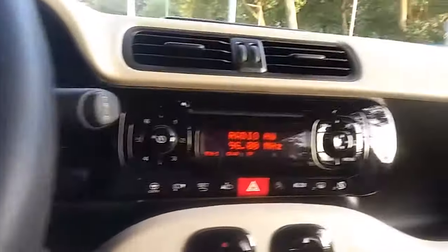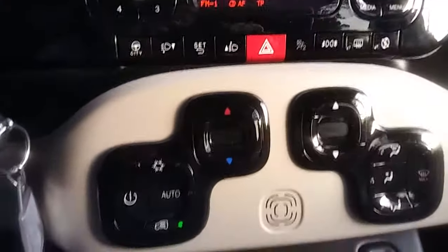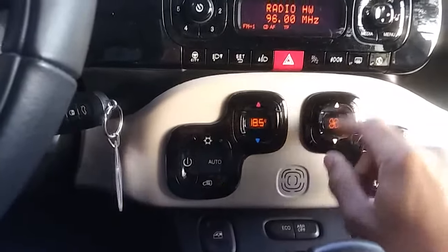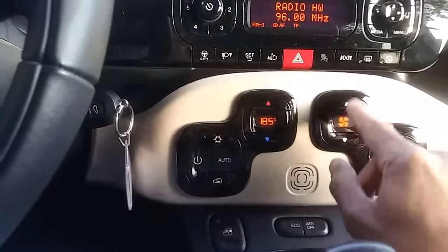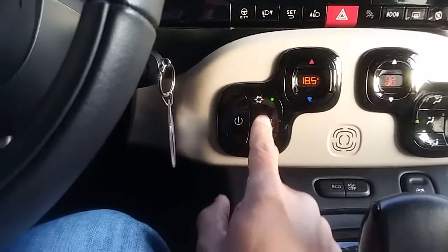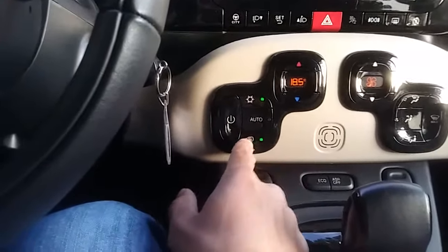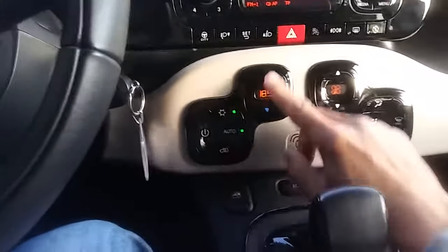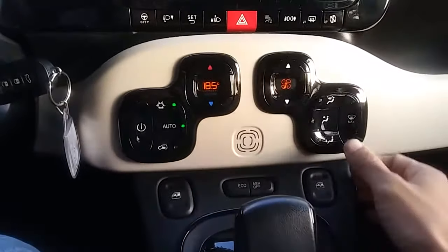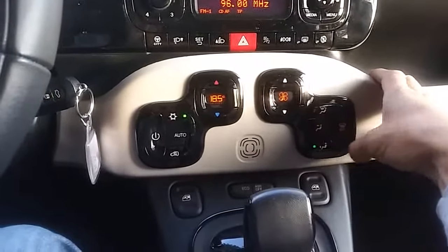Now let's go through the climate control and air conditioning. Turning it on — you have up and down temperature controls, air conditioning, auto mode, and recirculation which you can turn on and off. You also have higher and lower fan settings, a defroster, and directional vents — front, down — that's pretty much it.